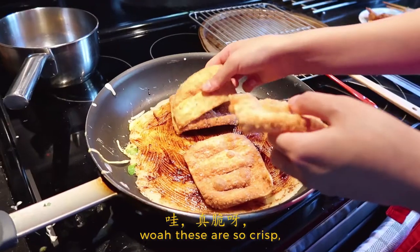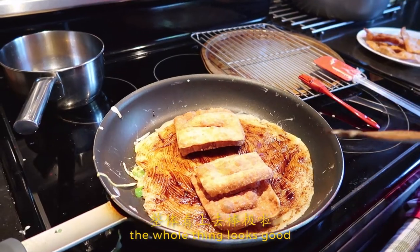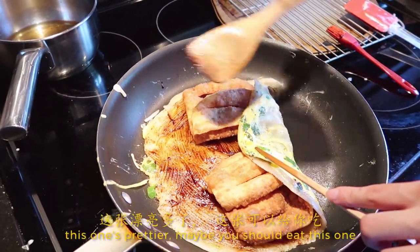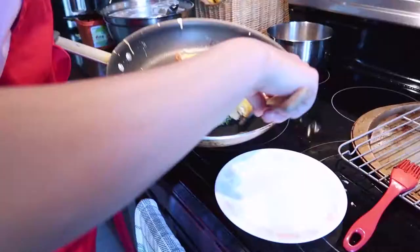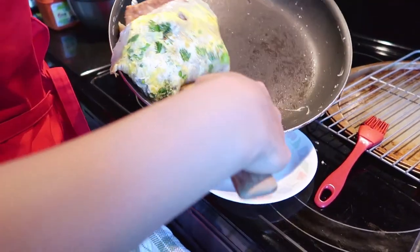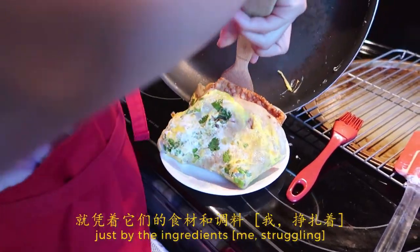Do you want to try this one? Oh my god, these are so crisp. I think that's the only winning factor here. The whole thing looks good. This one's prettier — maybe you should eat this one. But street food doesn't always look great. You can imagine how good it tastes just by the ingredients. Can the camera hear my stomach growling?